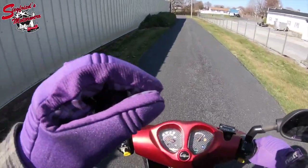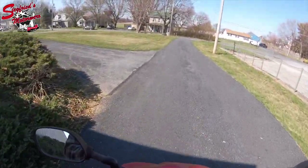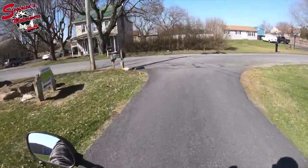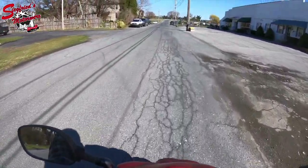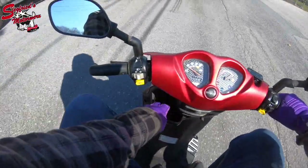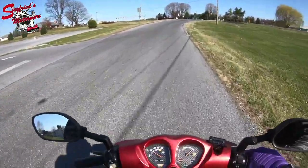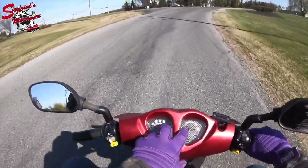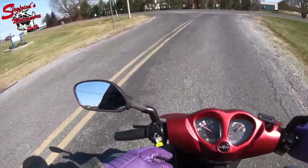A couple of quick facts about this one. This is a 2016 Genuine Scooter Company Roughhouse 50cc Sport Edition. Genuine does include a USB charger right here in your front leg shield storage compartment. They also have a really nice carbon fiber gauge cluster that's split — not something you typically see on scooters — and overall very typical operation of everything else.